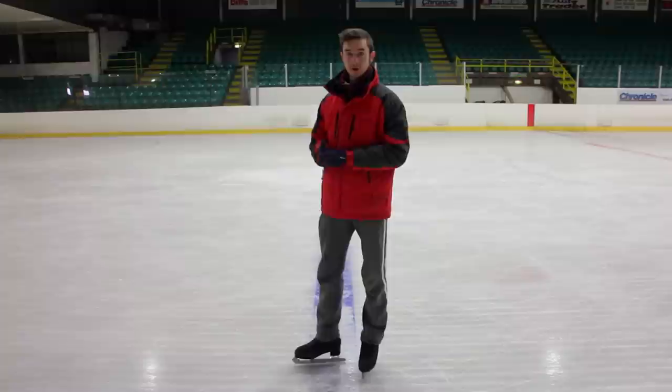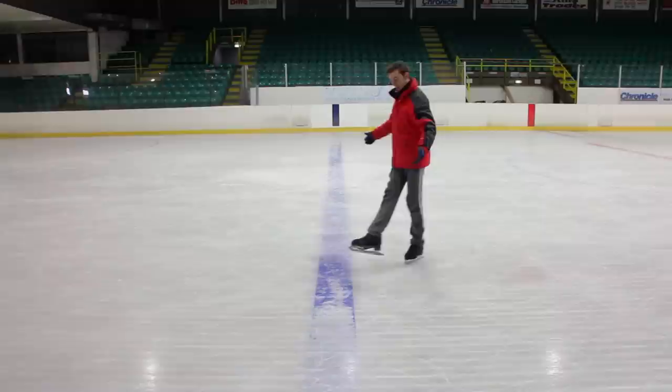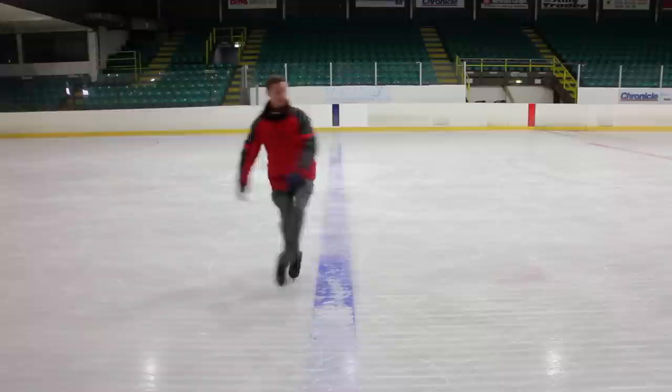When doing this loop jump, the first thing we want to do is a good forward inside edge. We're going to use the blue line, curve around, and come all the way back to the line — this just helps us get a little bit of speed to start off with. Then from there, you do a forward inside 3-turn.